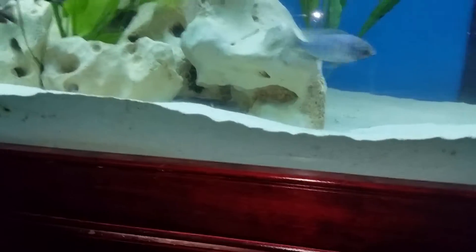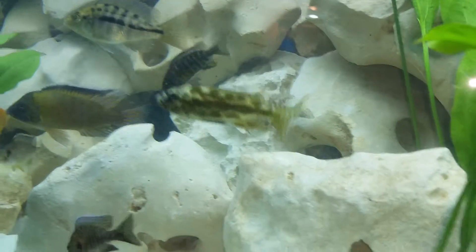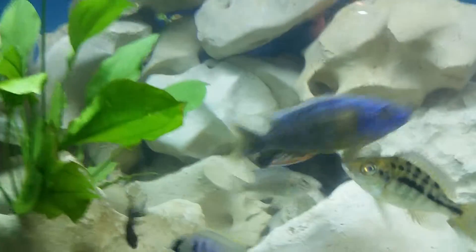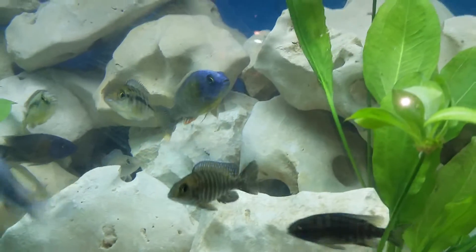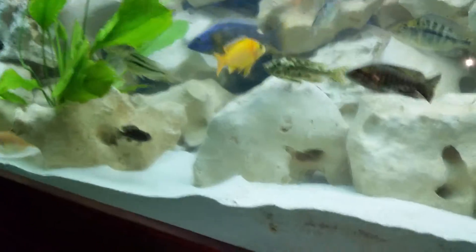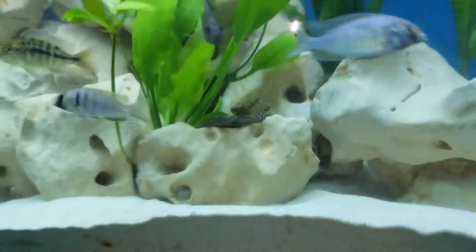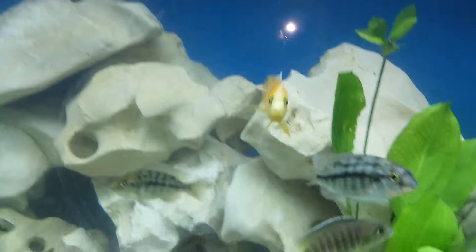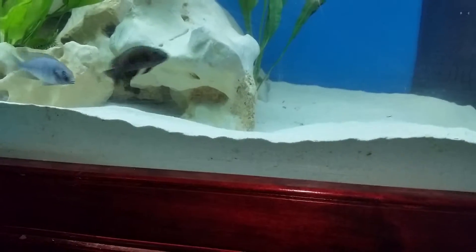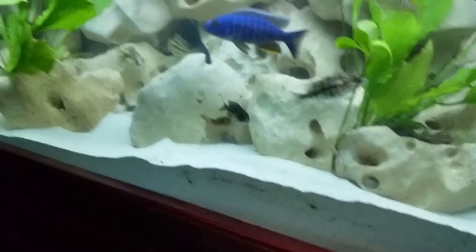There's my butterfly pleco bristlenose — you can see him every once in a while. Sulfur head is another one of the little guys that hasn't thrown a lot of color yet. There's an OB peacock — I think that one's going to turn out to be a female, not too sure, I might end up getting rid of that one. There's my big Taiwan reef male — not throwing a lot of color right now, he kind of has his days. Some days he'll be bright and colorful, other days he doesn't want anything to do with being colorful. He and the electric blue aulonocara kind of go at it all the time. There's my flavescent male.